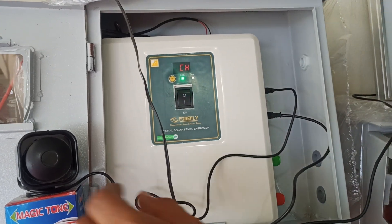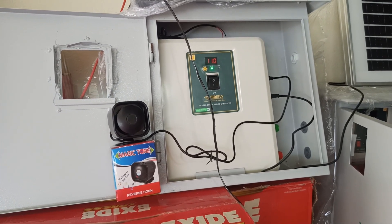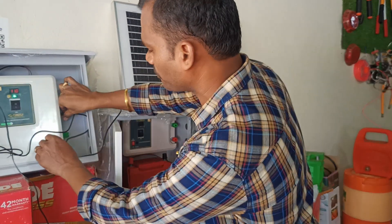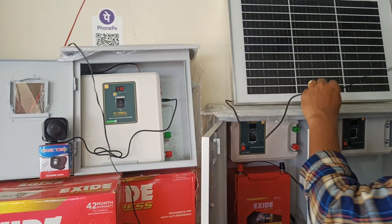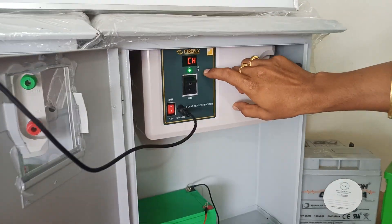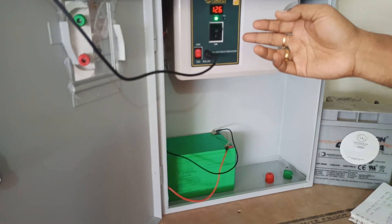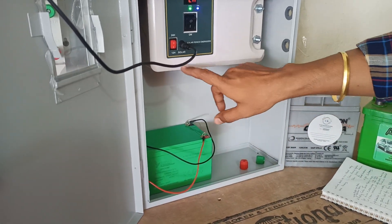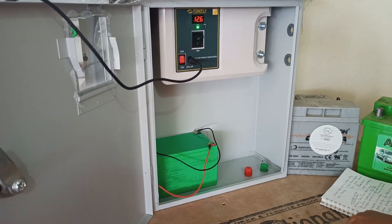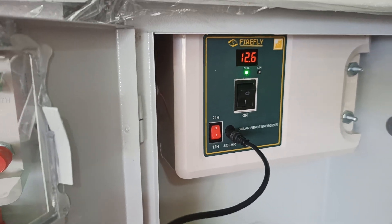The unit also comes with a buzzer. When an animal touches the iron wire, an automatic buzzer sound is triggered so you can identify that something has touched your fencing. The digital display shows this alert. The external battery type also indicates charging status — currently showing 12.6 volts, meaning the battery is fully charged. You can operate it in 12-volt mode or 24-hour mode, depending on whether you want it on only at night or continuously throughout the day.